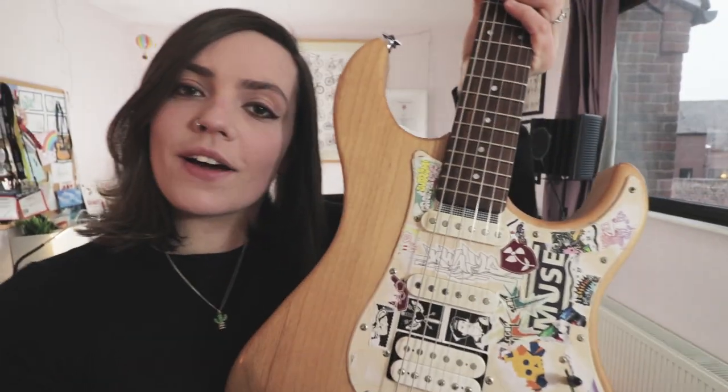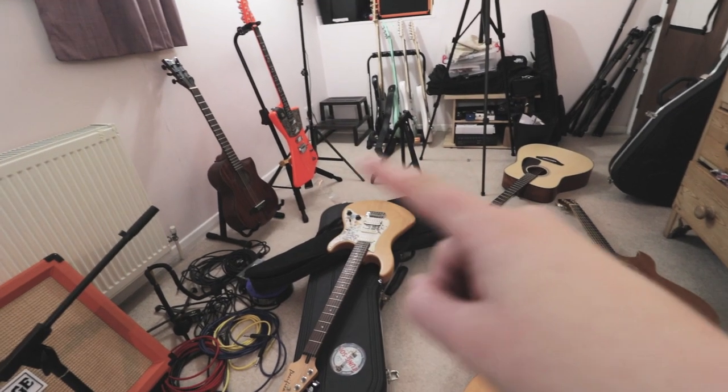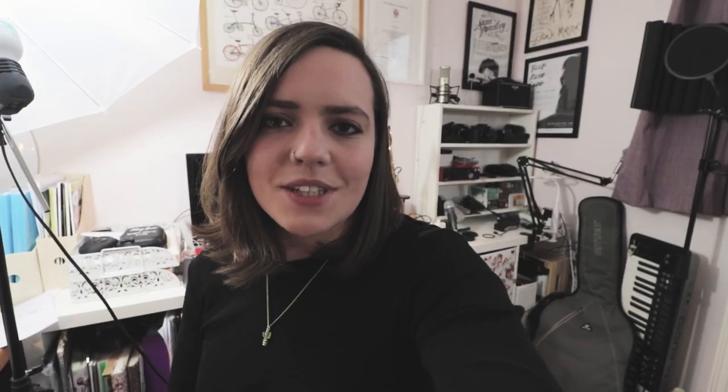Last but not least is my first ever electric guitar, which I've left intact with all my stickers and everything. One, two, three, four, five, six, seven, eight, nine, ten. To some of you ten guitars will seem like not enough, but to those that feel this is a bit excessive — what can I say, they're the tools of my trade. They're not all super expensive; I've got a few beginner guitars and some have been gifts too, so I'm really excited to do this now.